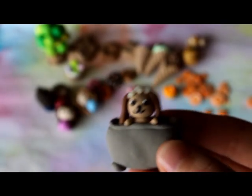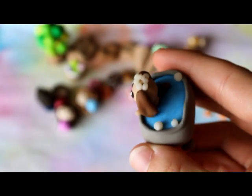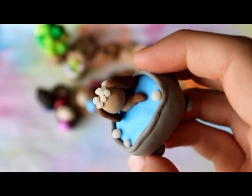Then I have this dog in a bathtub, and the bubbles are made from translucent clay.